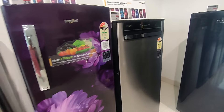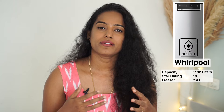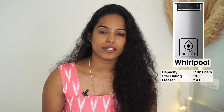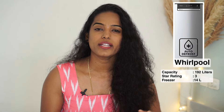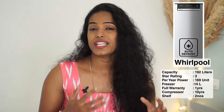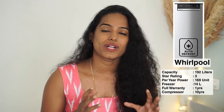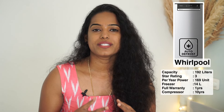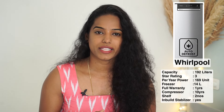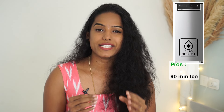Next one is Whirlpool. This one is 192 liters capacity with a 3-star rating. The freezer capacity is 14 liters. It has a 1-year warranty and a 10-year compressor warranty. There are two shelves and power consumption of 169 units. One thing to note is that you have to manually clean up the ice, which takes about 90 minutes.